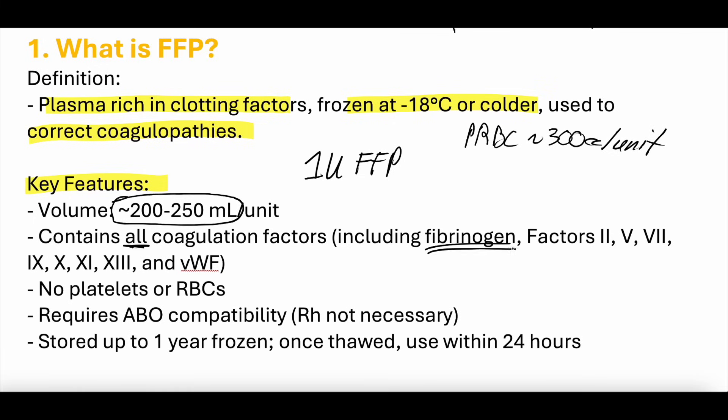FFP contains fibrinogen and factors 2, 5, 7, 9, 10, 11, 13, and von Willebrand factor — all the coagulation factors, which makes sense because this is literally plasma. It does not have platelets, red blood cells, or white blood cells, since this is just the plasma component of blood.